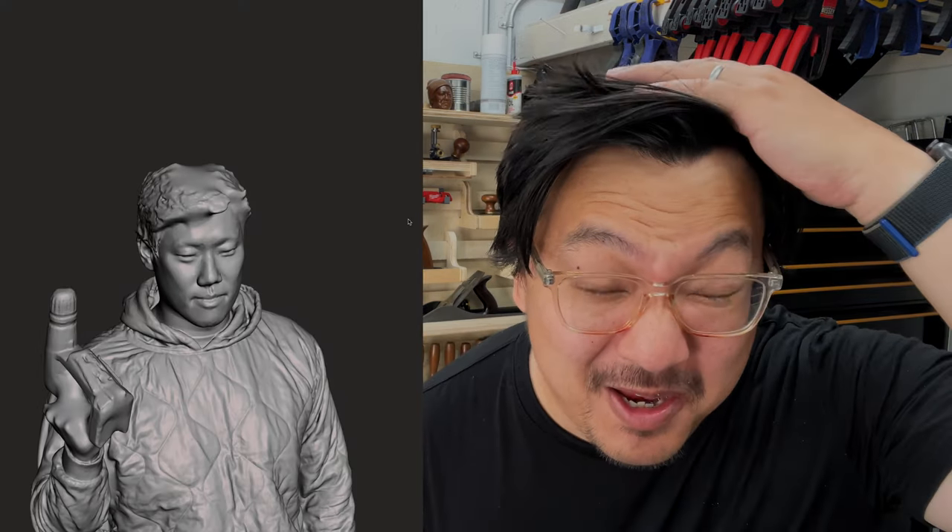One other thing 3D scanners have difficulty with is hair. When you're scanning people, hair can be really tough because it's very fine. When you want to scan hair well, there are two ways. Do a separate scan of just the hair at a higher setting so it can pick up the tiny details. The other thing is, I have black hair — scanning black objects is really hard because a pattern of light has difficulty seeing it. What you want to do is get High Beams intense white hairspray. It's like a costume hairspray that makes your hair white, which allows the scanner to see the hair a lot better.